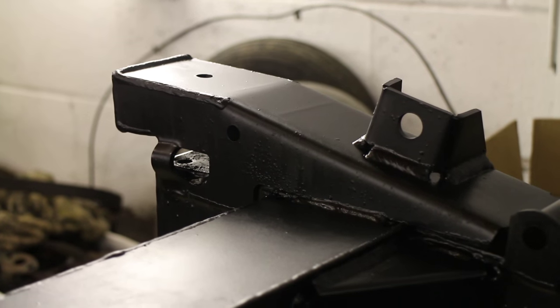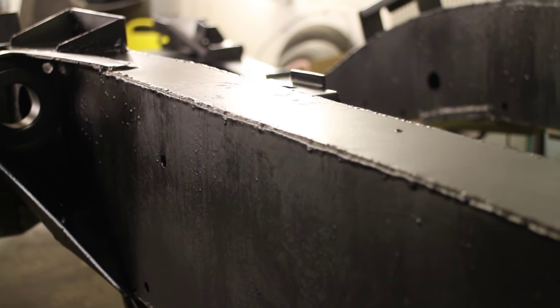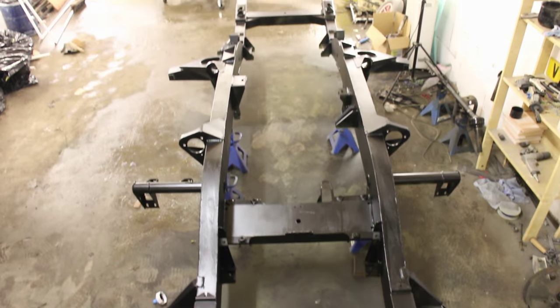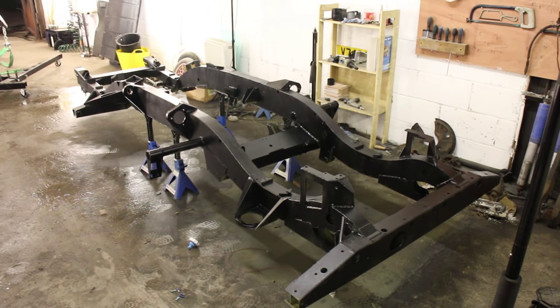Frost high performance chassis paint has left us with a flawless, bulletproof satin finish — it looks impeccable. We'll apply a second coat of the paint and then leave the whole lot to cure over a couple of warm days, and that's the chassis painted. Let's get on to the ancillary parts.